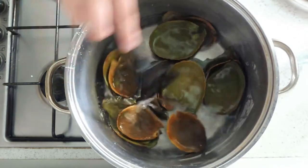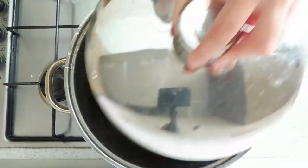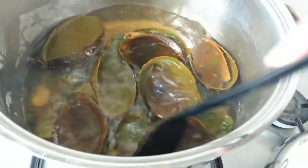Do not use a spatula of other material because it can change the color. We leave it to heat for several hours, always mixing and controlling the color.